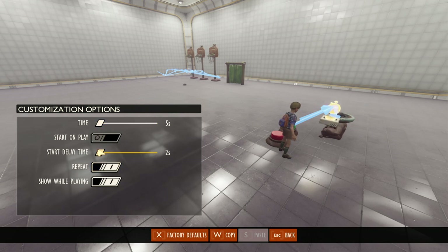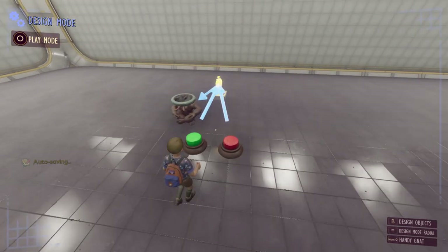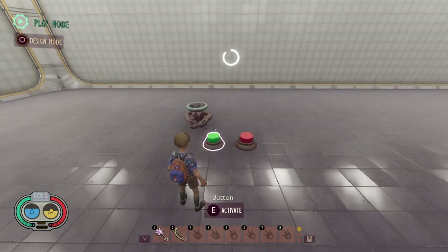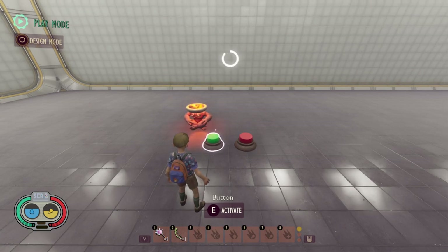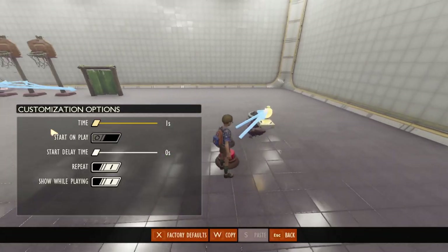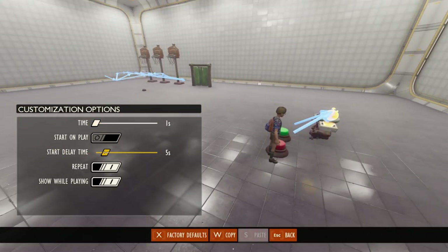If we turn on the repeat option and set it to one second, what it's going to do is repeat every unit of time set in the top option. With a one-second repeat, if I start the timer it will repeat every second. This is where the start delay time is actually useful — for repeating timers. If you set the start delay to five seconds in a single-use timer it would just add five seconds plus one second for six seconds total.